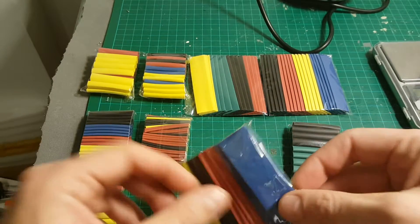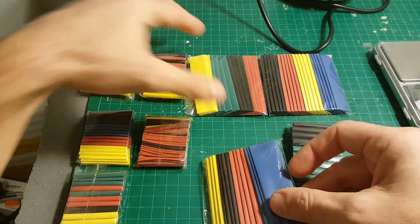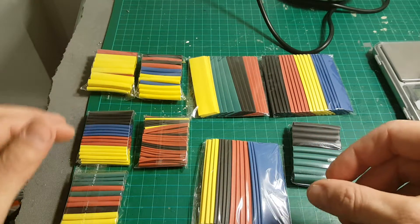They come in different colors. You can see we have one, two, three, four different colors, maybe a little bit more. I'm colorblind so I'm not so good with colors.